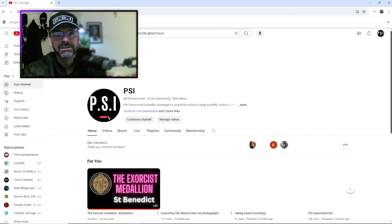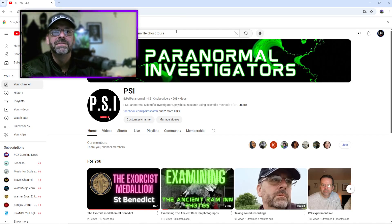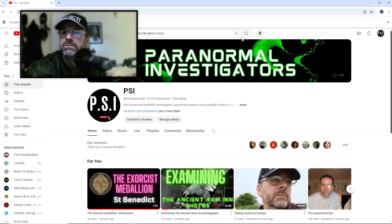Please check out our page — PSI Paranormal. Just type in 'at PSI Paranormal' and that should take you straight to us on YouTube. Thanks for watching, let me know what you think in the comments. I'm going to go over and take a look at this guy's videos. Take care.